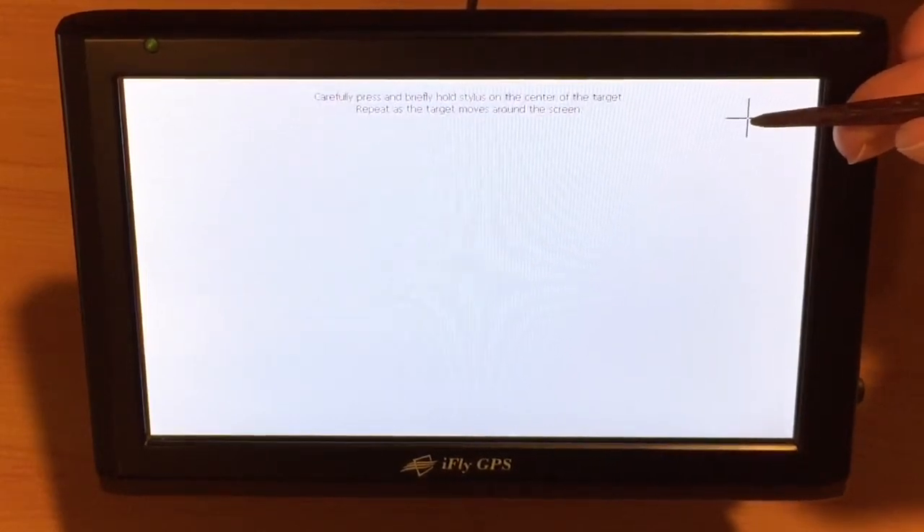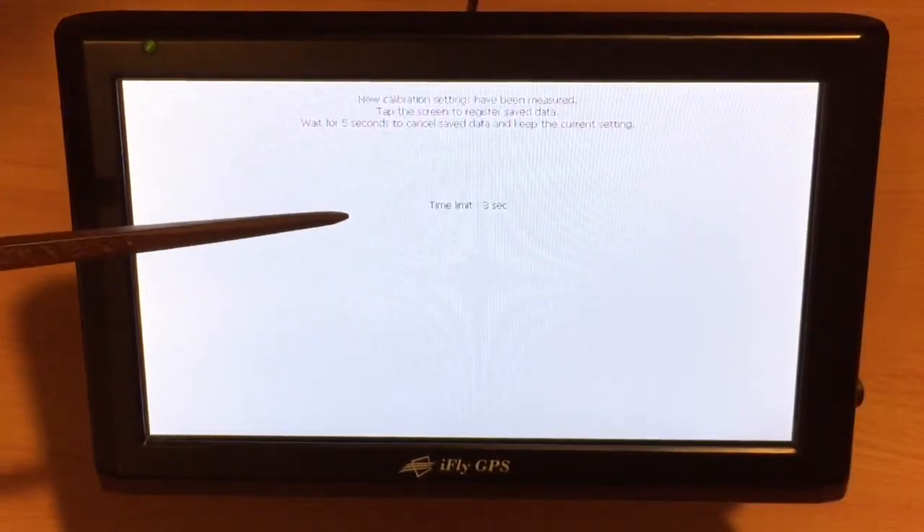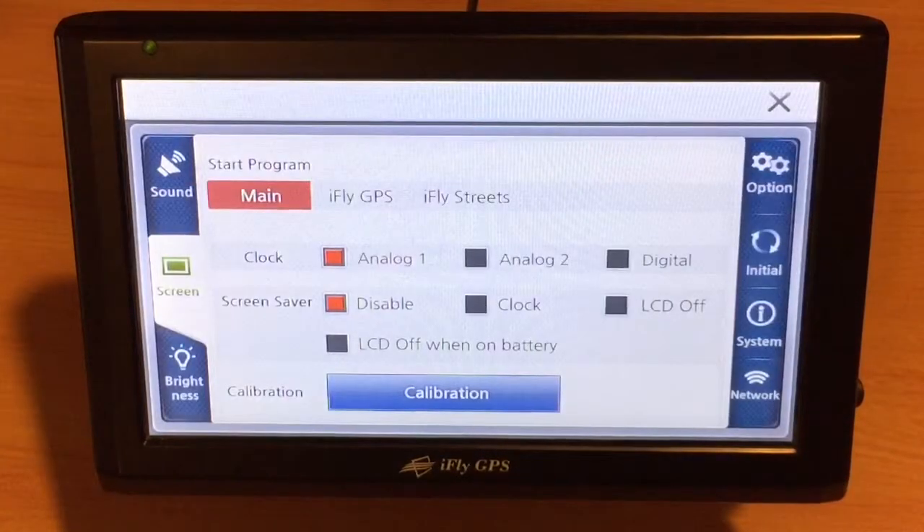Once it's finished, the X will go away and then it's telling us to tap the screen to save. That will save the calibration.